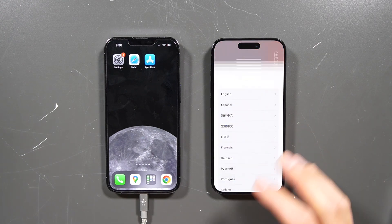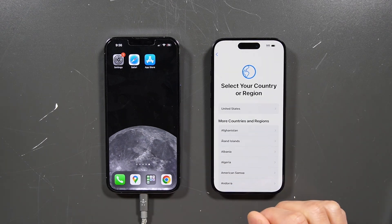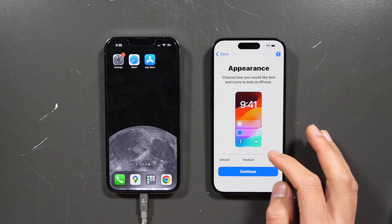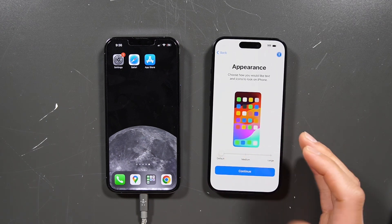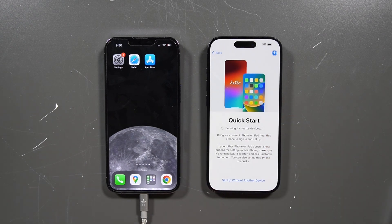On the new phone, make sure that you have it on the main screen. Go to English Setup and you can change your appearance and how you want it to look. You can choose small font, medium font, or large font. I like the default font. It's going to look for some nearby devices. On this page, make sure to pay attention to your old phone because it's going to prompt the setup guide on your old iPhone.